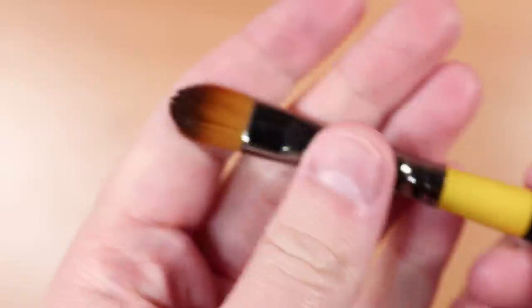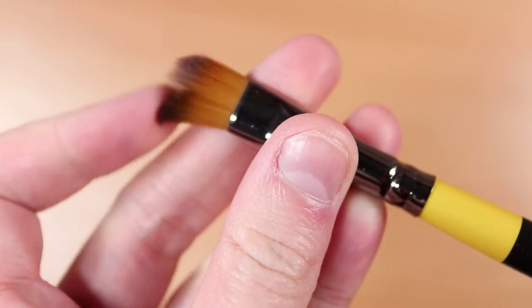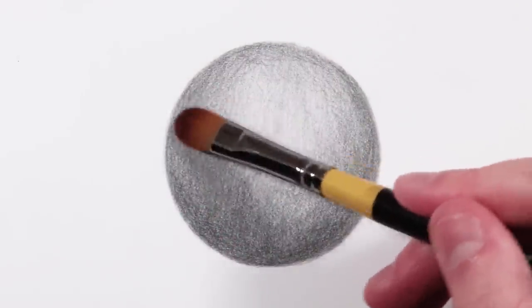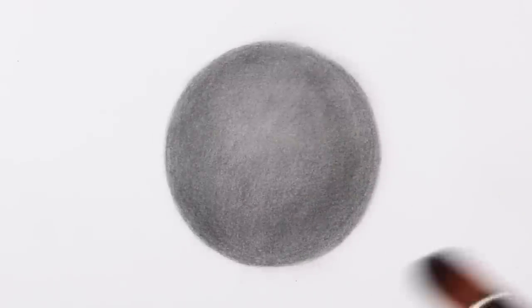Our last method is one you probably haven't thought of using to blend graphite — a paint brush. Paint brushes can be used to blend graphite and they're actually really effective, giving very soft smooth results. I recommend Filbert brushes — the ones that are compact, slightly flatter, and firmer. Not the really fluffy ones. I find Filbert ones give much better blending and smoother results. With the brush, I again go in little circles or sweep it down. Here's the final look — really nice and smooth.